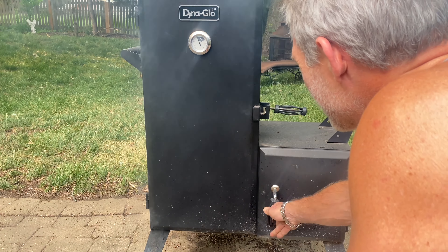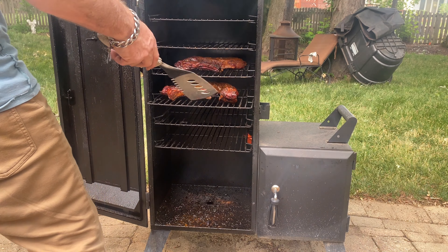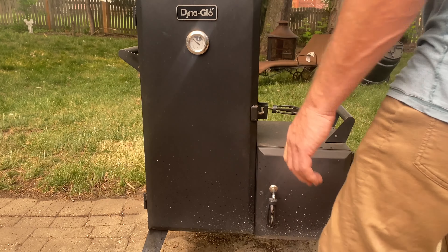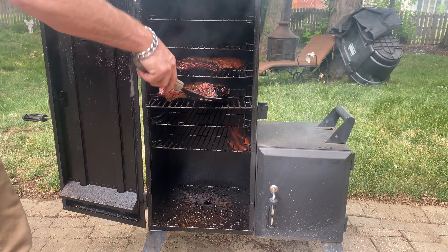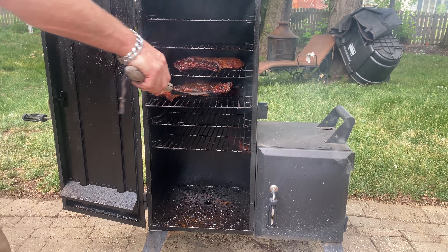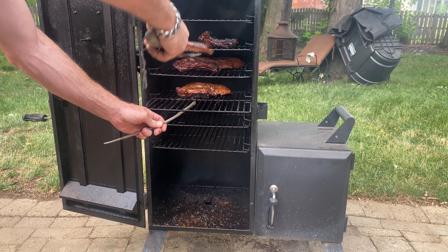It's going to start getting crazy in there. I think what we want to do — I was going to flip it but it's not worth it. We'll put some juice in there and mix it up.